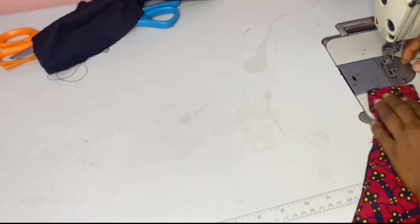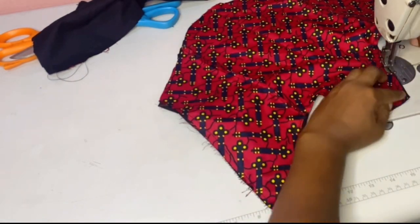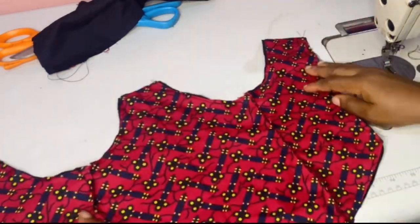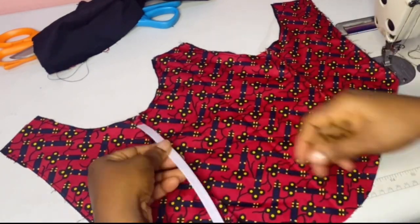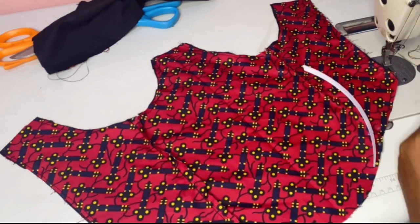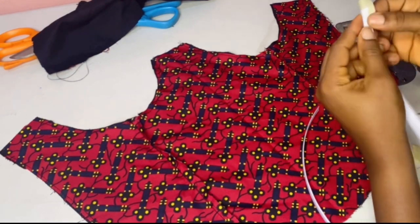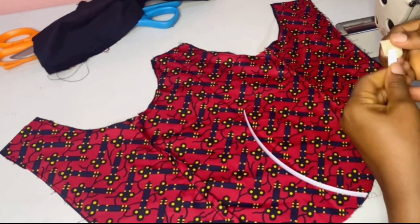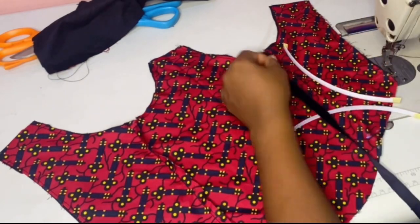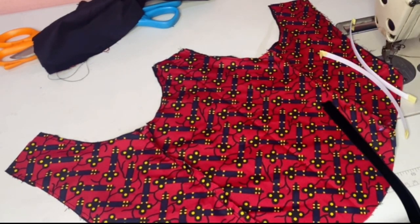Then we are going to take our boning and measure half inch on the top and half inch on the bottom — do it on both sides. Then you take your cell tape to cover that sharp edge so that it doesn't injure you when you're wearing your clothes. That's why we are using the cell tape. Many people use a lighter or fire to burn that area, but I prefer using cell tape.